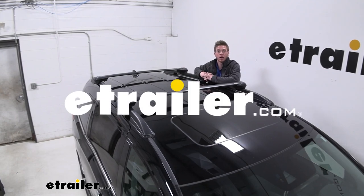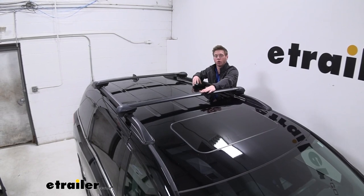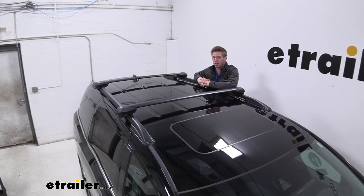Hi everyone, Adam with eTrailer.com. Today we're going to be taking a look at the Inno Aero crossbars on our 2019 Honda Odyssey.